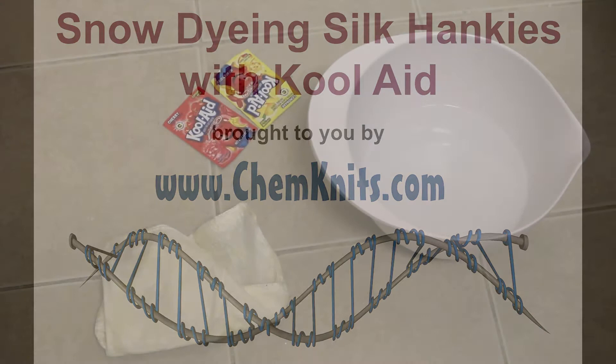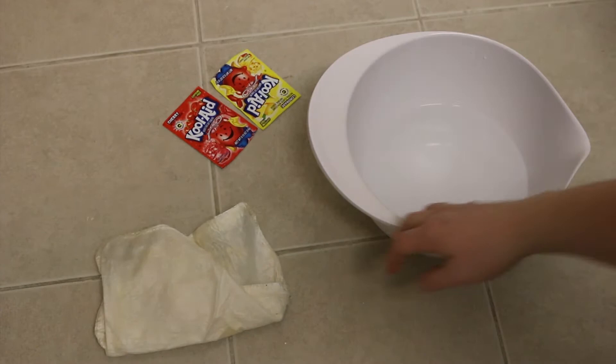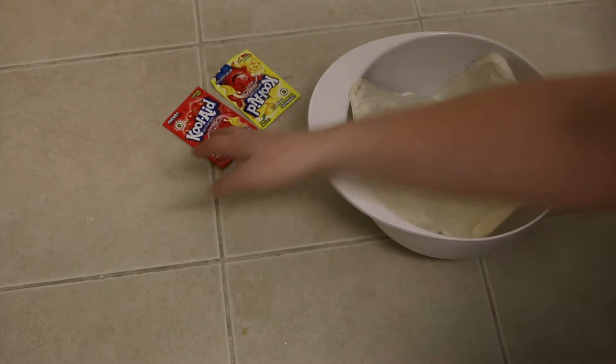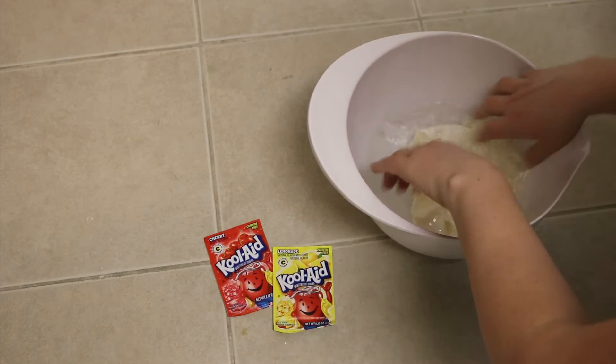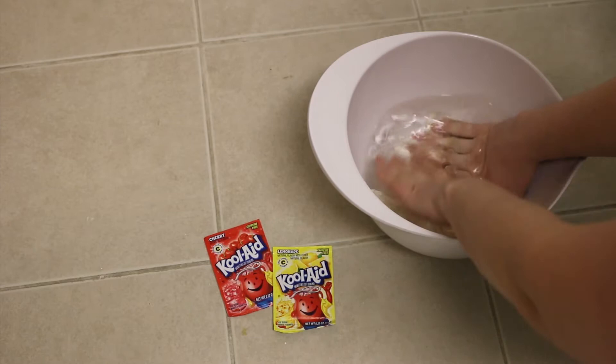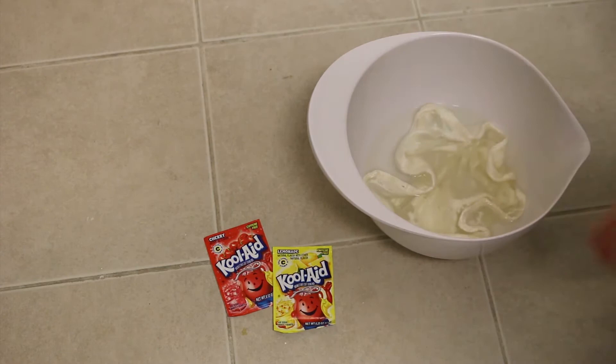Hi, this is Rebecca from ChemKnits and I am here to do some more snow dyeing. But this time we are gonna dye six grams of silk hankies. There's a little bit of discoloration on this hankie to begin with, but hopefully we will completely cover it up with some really cool Kool-Aid and make a really cool pattern on it. So I'm going to start by pre-soaking these hankies in cool tap water. There's no vinegar or any other acid source added to this. The acid that we will need to successfully dye the silk hankies is entirely located in the Kool-Aid.